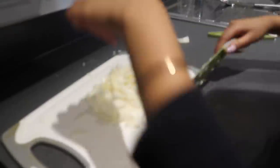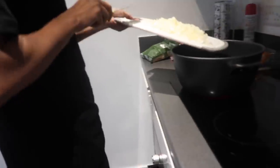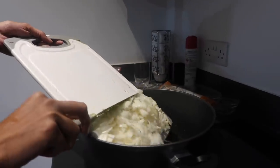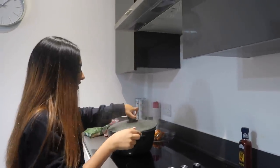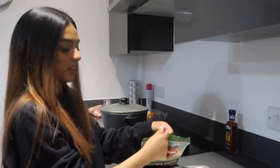Ready? Three, two, one — it should make a sizzling sound. We're going to wait for the onions to go brown, then add your salt, garlic, and ginger and let it all simmer. This is the garlic — you obviously don't need that one when you're professional like me.